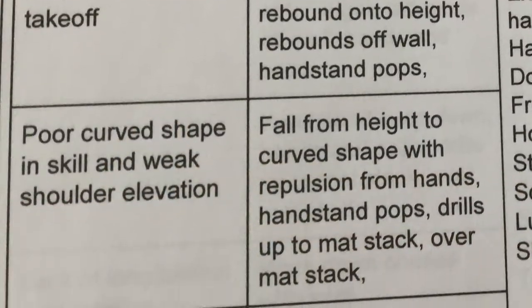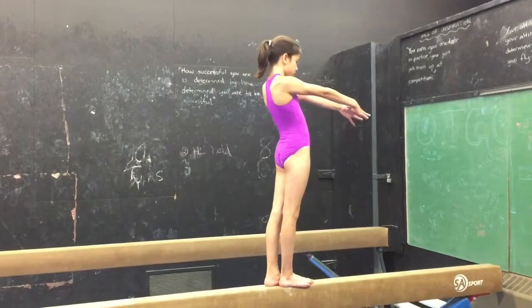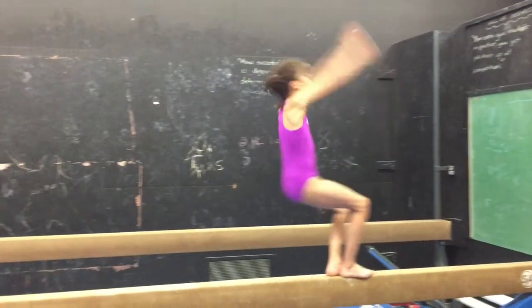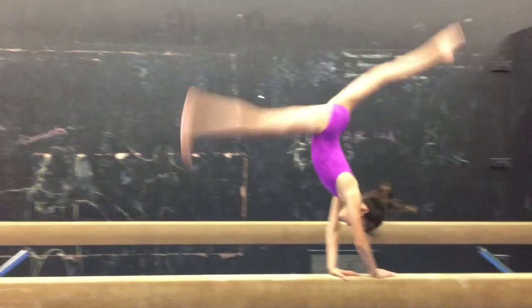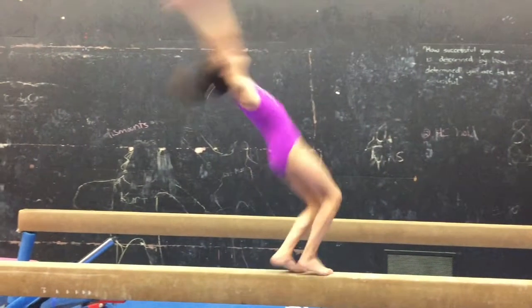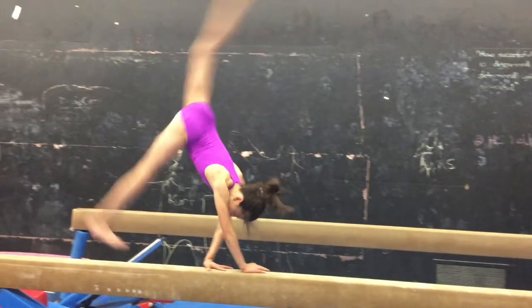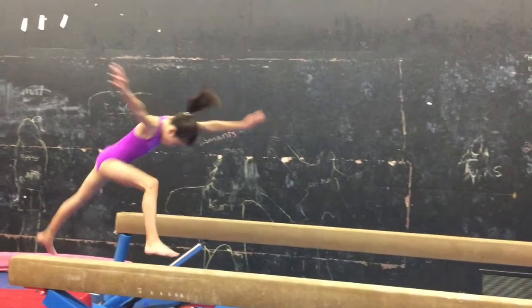Sometimes in error correction, it is helpful to watch videos in slow motion. She gets a strong push into her first back handspring but has a slight knee bend. Then in her second back handspring, her shoulders are unsquare and she overcompensates and falls off the other side. A few more drills from the beginning of this video and she'll be ready to stick that back handspring.